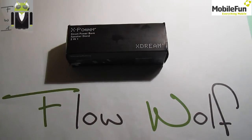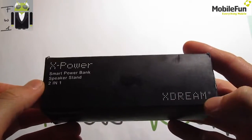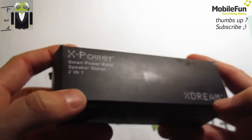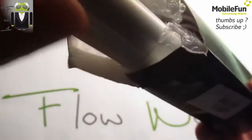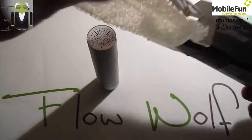Hi everyone, this is Flo and today I want to show you a charging battery that is also a speaker for your phone. The name is maybe something strange — X Power for Extreme. This is a smart power bank and speaker. Let's open this box to see what's inside. This is the X Power for Extreme, but it's not what you might think — this is something for your phone.